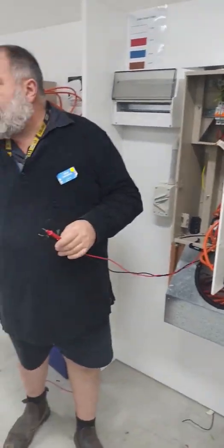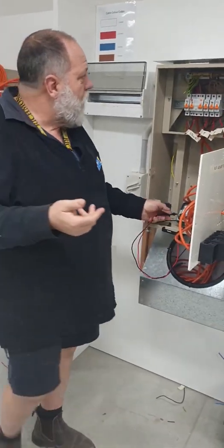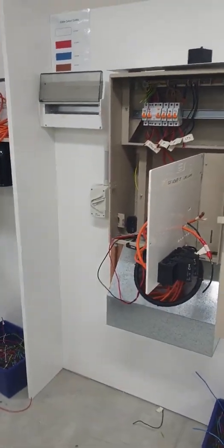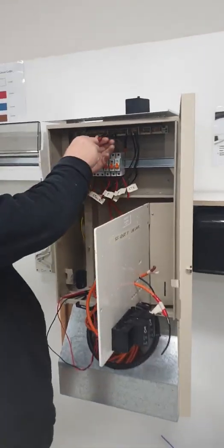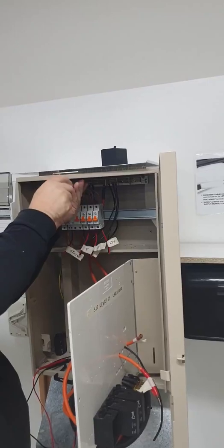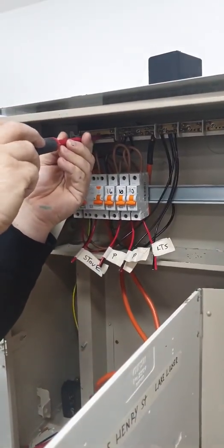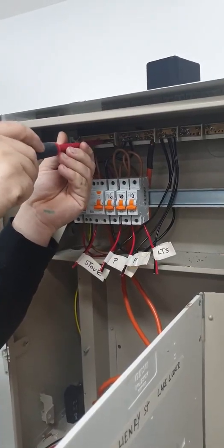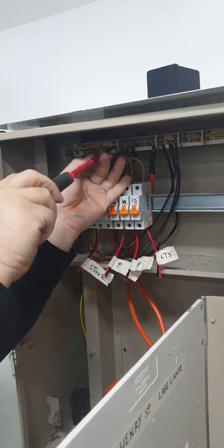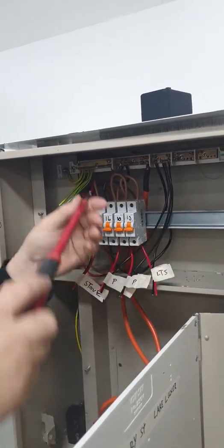Some of the most important things I should have removed from the circuit — the MEN link needs to be pulled out as well. What I'm saying is all electronics have to be removed. So I'm going to pull the MEN link out — I'll grab the screwdriver. This is a solid bar MEN link. I personally prefer a bit of cable because they're easy to pull out. This one you've got to undo all four screws — they become a little pedantic to get out.